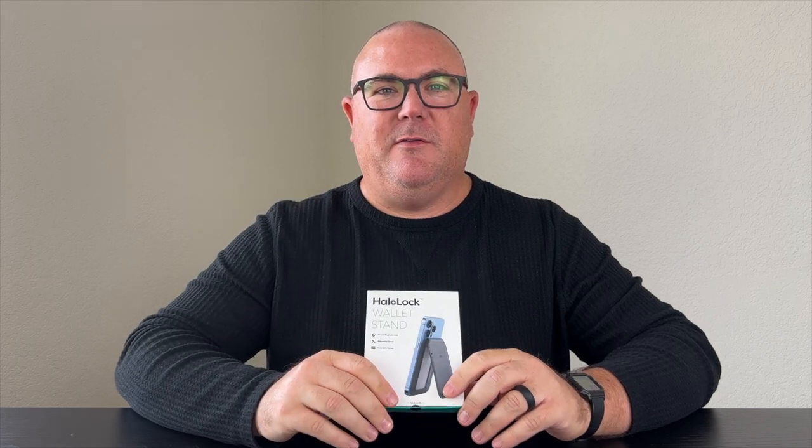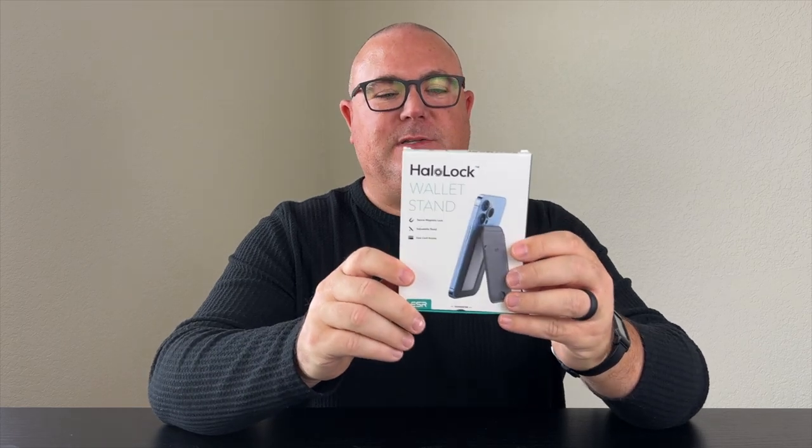Hey YouTube, welcome back to the channel. Today we're taking a look at a new MagSafe wallet from ESR. This is their Halolock wallet. It's made out of vegan leather, and we're going to be looking at the brown leather color option today. You can pick this up right now on Amazon for $23. I'll leave a link down below if you're interested in checking that out.